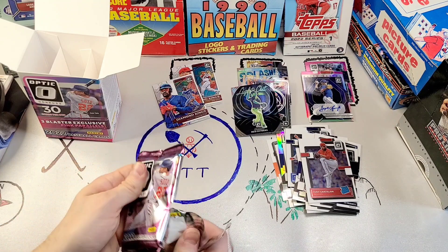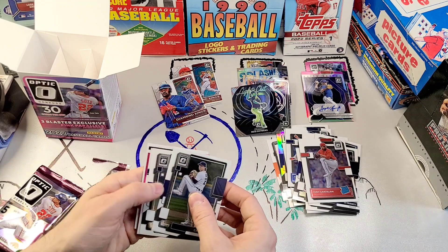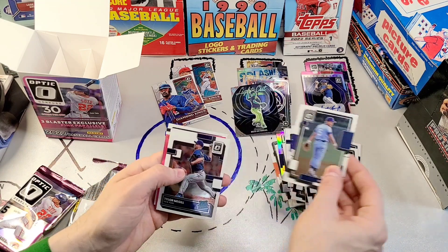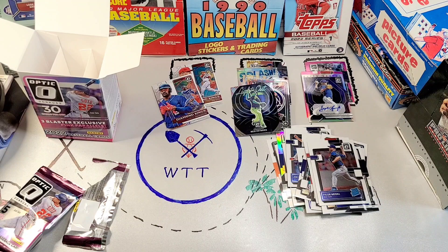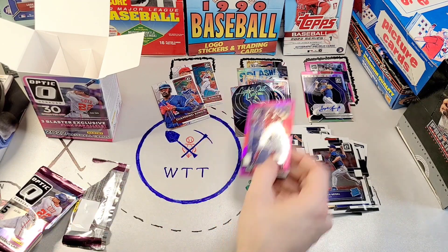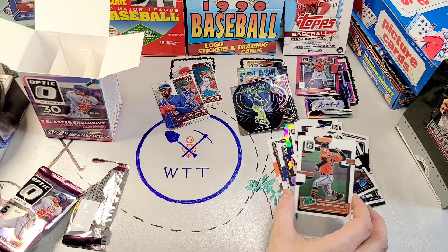We've already had our mojo so I don't know what else we can expect. We got another pink parallel — Casey Mize, George Brett, Tyler Maguill, Joey Votto in the pink. I dropped it — thank god these chrome cards are sturdy. And Grayson Rodriguez as a rated prospect.